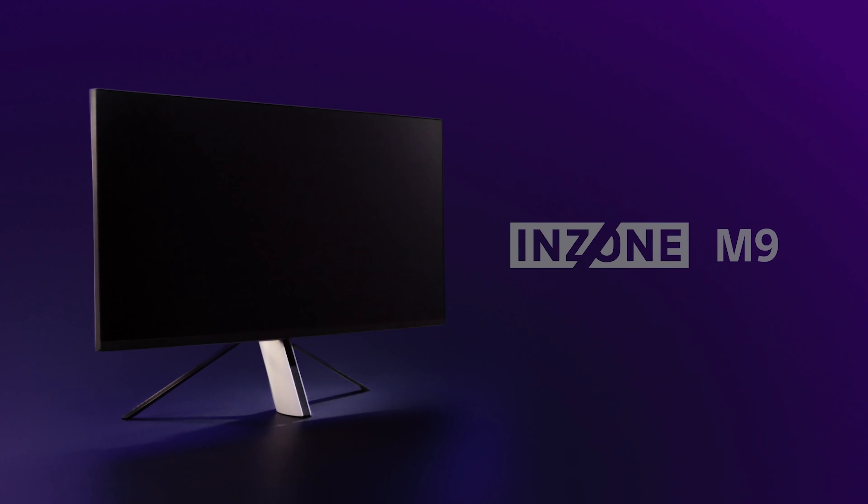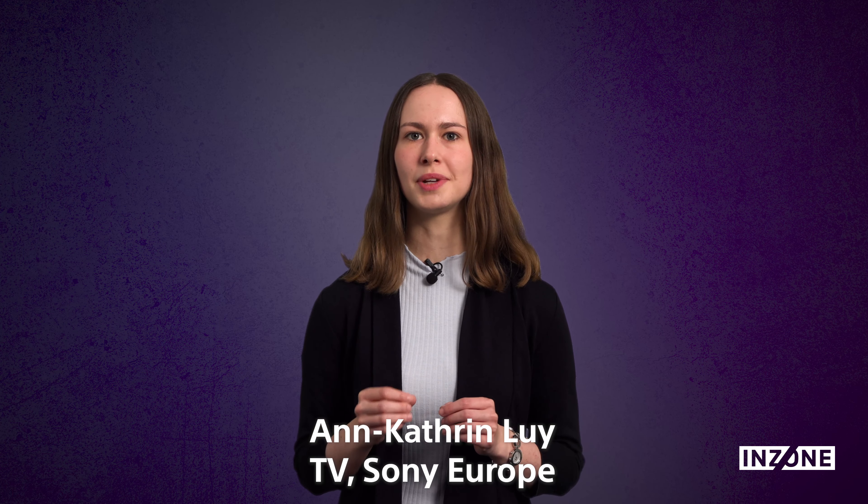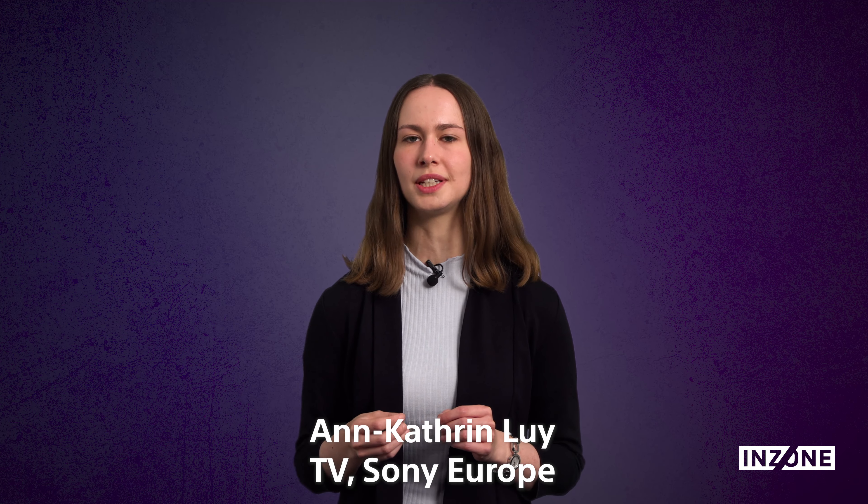The InZone M9 gaming monitor is created to elevate your performance by providing a razor-sharp picture, smooth gameplay and ultra-fast response speed.